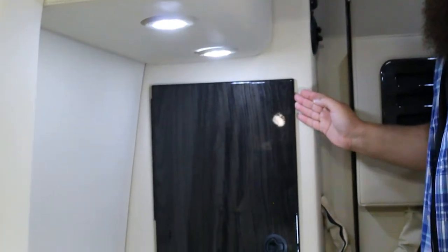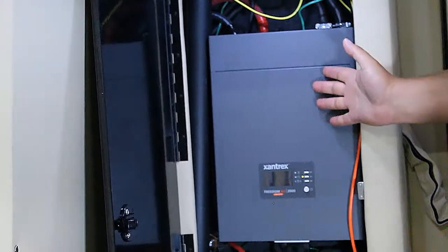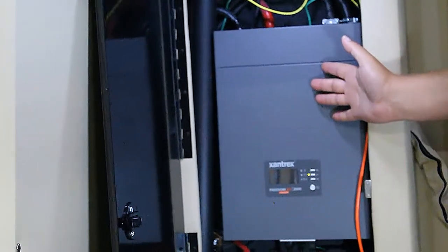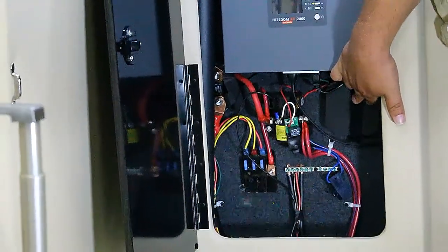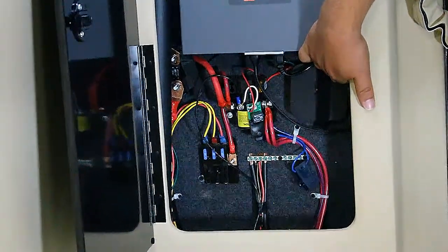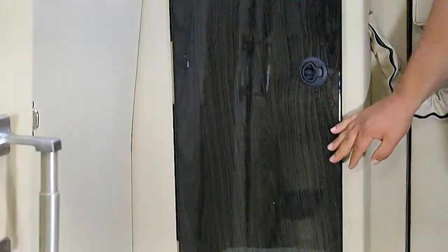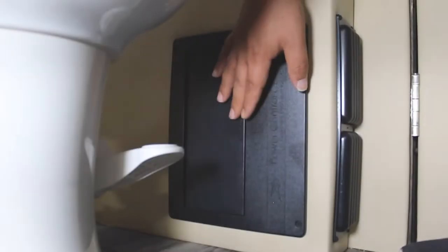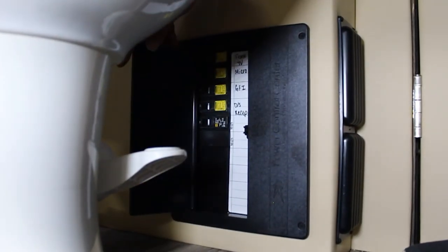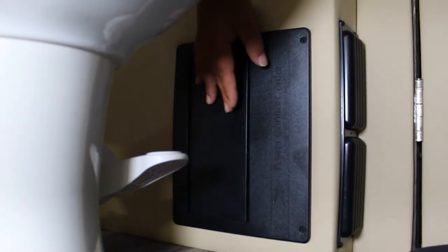We have this cabinet next to the toilet. Inside is the inverter — no reason to mess with this, just be aware of where it is in case any troubleshooting needs to happen. Right below the inverter is the Apple TV device; if you ever need to pair the remote, it's right here. Below this cabinet is the breaker box for everything on your 110V system. Push the door open and you have all the breakers inside. If you don't have power to an outlet or a television, check this to make sure you didn't trip a breaker.